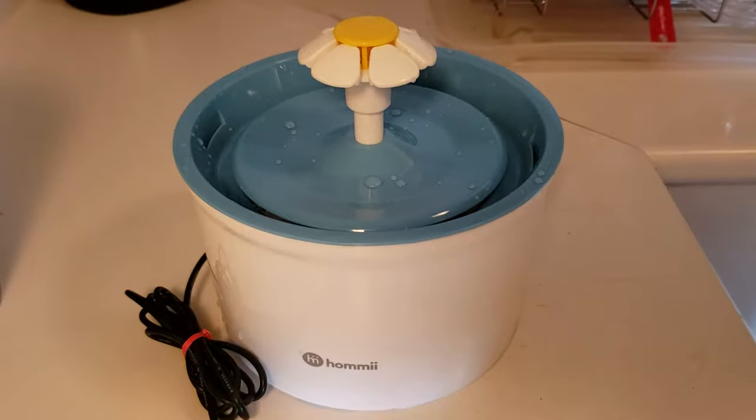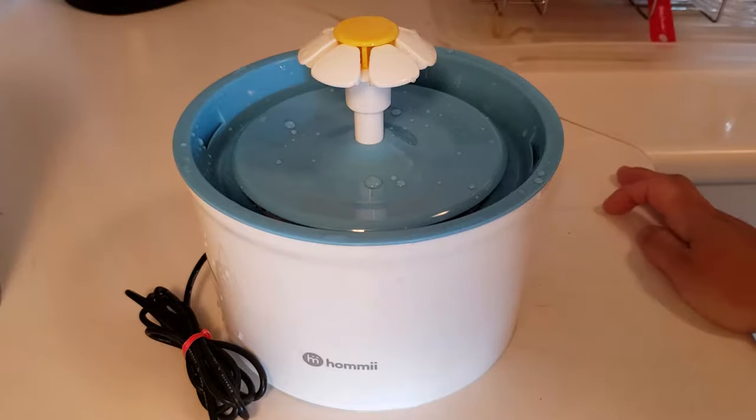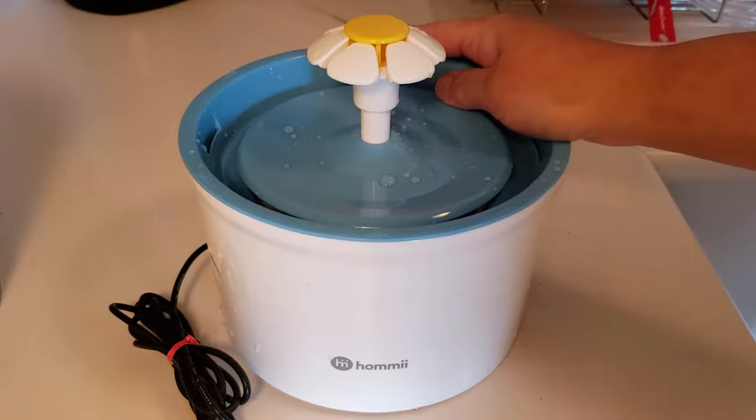Hello, this is Rachel Reisner. I'm a certified professional pet sitter in Montreal, Canada. I seem to be continuing my series on pet water fountains, and this here is the Homey Pet Drinking Water Fountain.